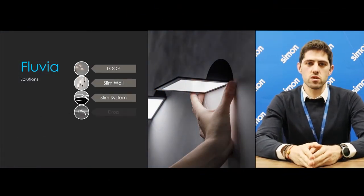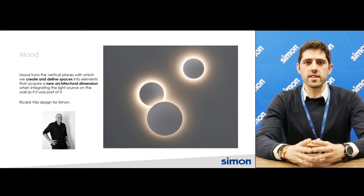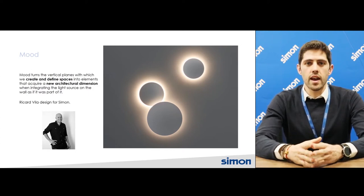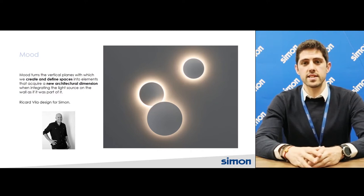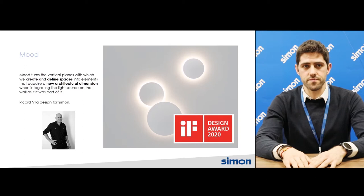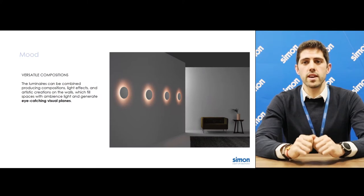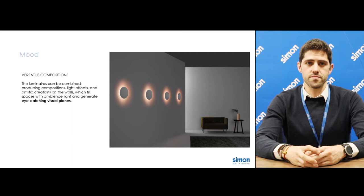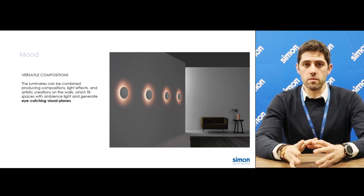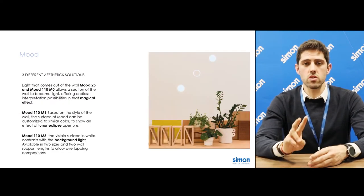Thanks Lisa. I'm here today to show you Mood. Mood is another amazing solution inside the Fluvia range that allows you to create and define decorative installations through light. It was designed by Ricard Villa, a Spanish designer, and let me highlight that we got the IF Design Award. Mood allows users the freedom to make versatile compositions, really eye-catching, where the light emerges from inside the wall.